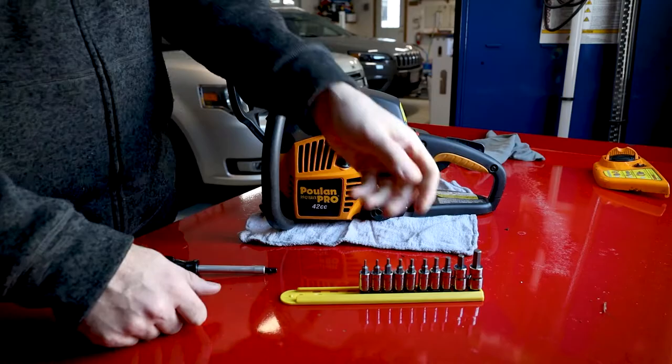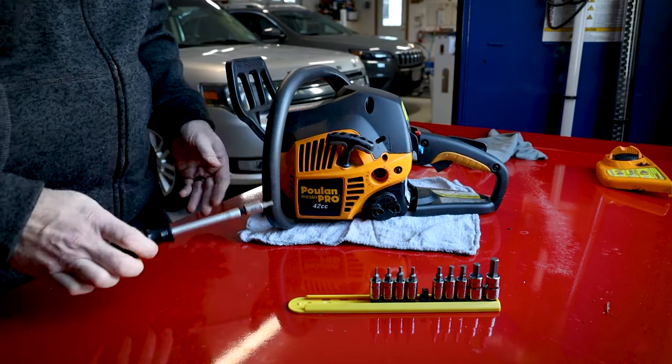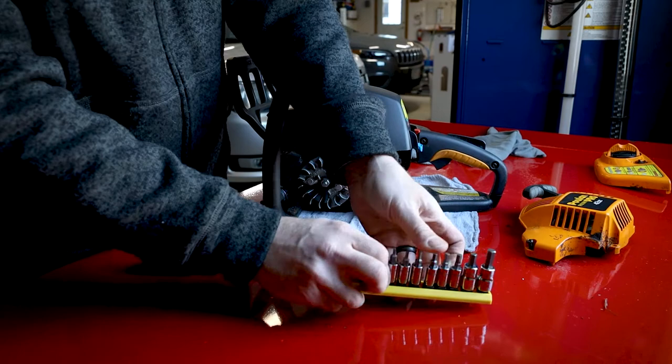Mayhew Tools socket bit sets deliver maximum torque and can be used with any ratchet, T-handle, or socket spinner handle. The bits are made from S2 tool steel with proprietary heat treat for superior strength and durability. The convenient color-coded storage rails provide easy categorization and access.